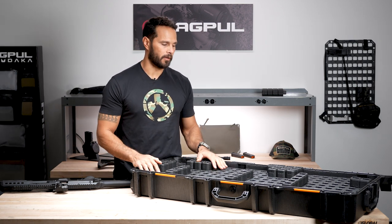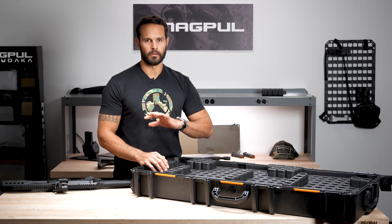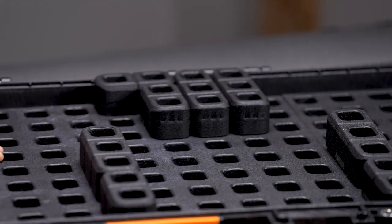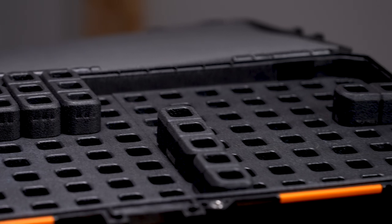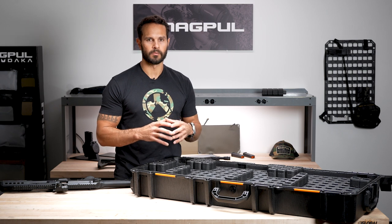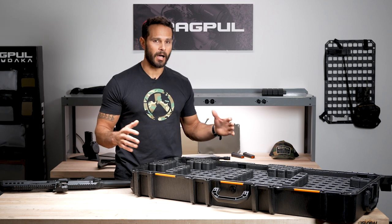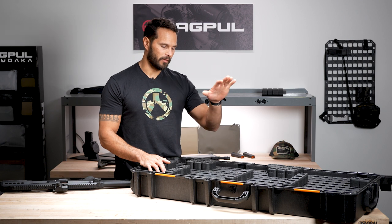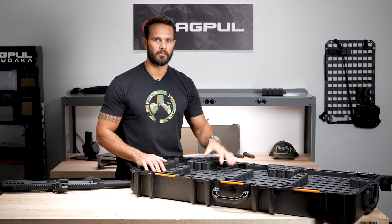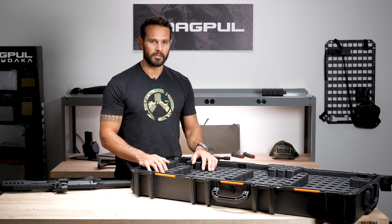With regular base foam — not pick and pluck — nothing is cut out or carved out. Historically, you would just lay the rifle on the foam, probably take another layer of foam, lay it on top, and close the case. With that type of setup, the foam is relying on compression. There's nothing bracing or stopping the rifle from moving around. I know you've definitely done it — you take a rifle, lay it on the foam, and then take all your extra gear and kind of pile it around the rifle. You close the case, latch it, and hope for the best.